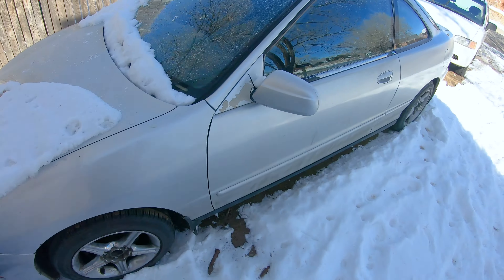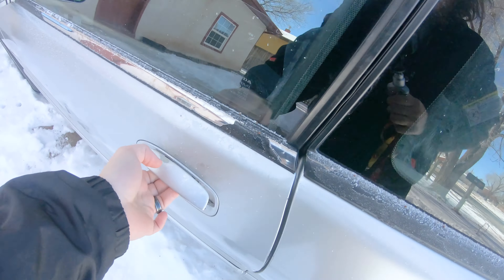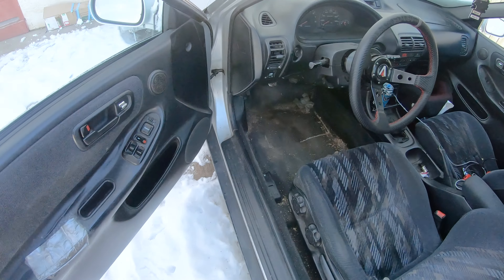So we are here today working on the Integra again. Somebody asked me how I got the hesitation to stop. Honestly I thought I had, but I came back the other day. I thought I just replaced the vacuum line to the fuel pressure regulator and that was supposed to fix it.